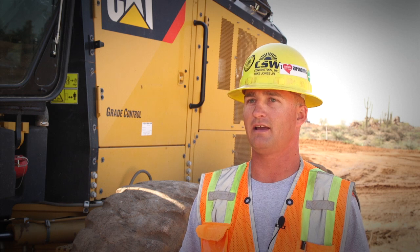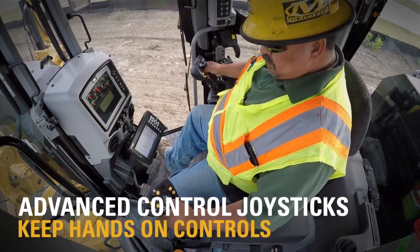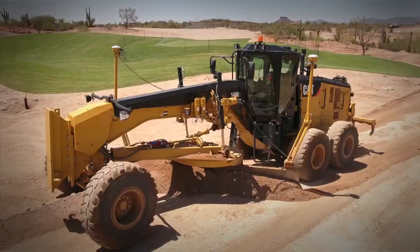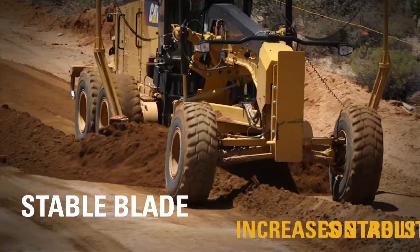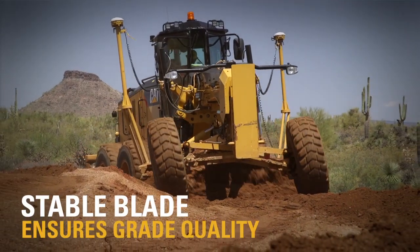This new 14 M3 has the new advanced joystick controls. The best thing about those is being able to keep your hands on the controls to use your autos. I've been using the stable grade and that's been very, very helpful with the grading. I could see on a road job with doing a lot of A-B and a lot of long pushes, it would be very beneficial.